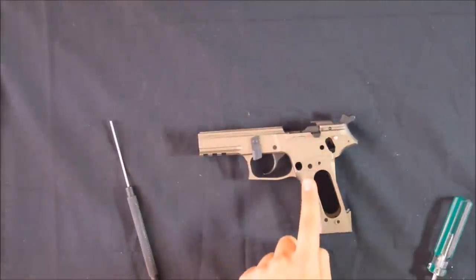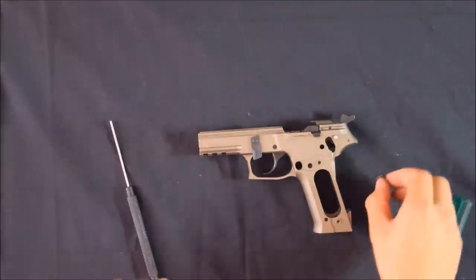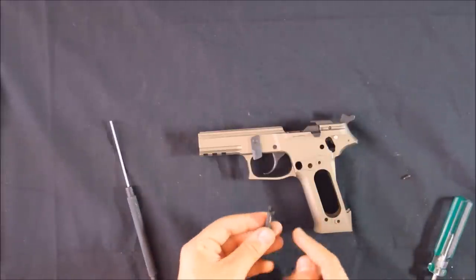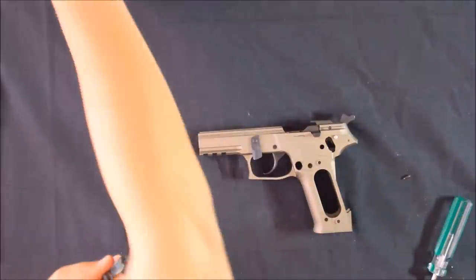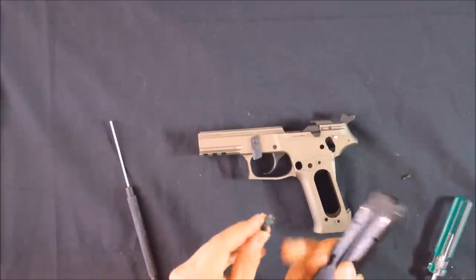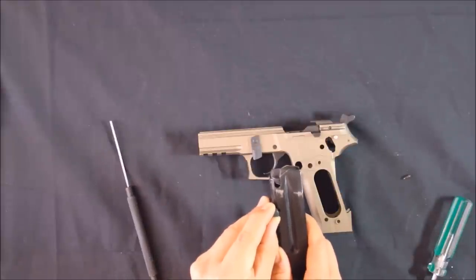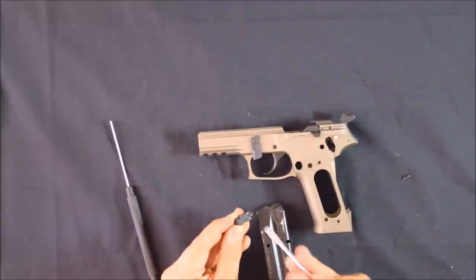We'll put the controls on this side — so we'll put back in the magazine release. The cutout needs to be to the rear of the pistol, because that's what holds the magazine in place. There's a tab on the right side of the button, and that'll lock up with the magazine. It won't come undone until you push the button in and the magazine is able to drop free.